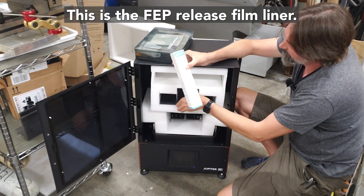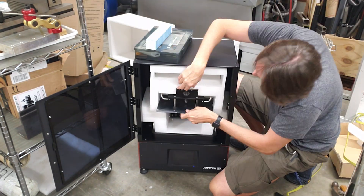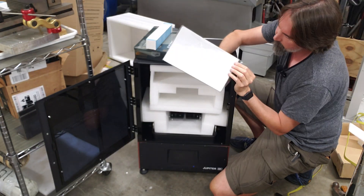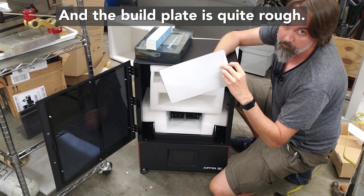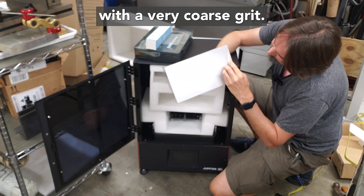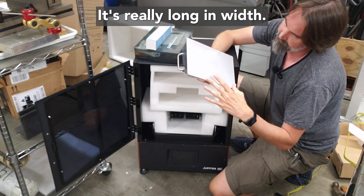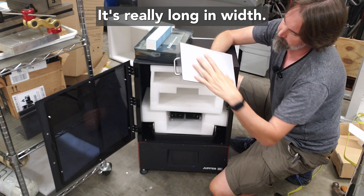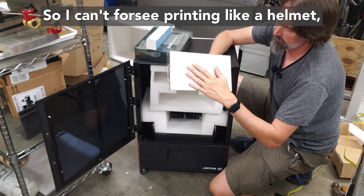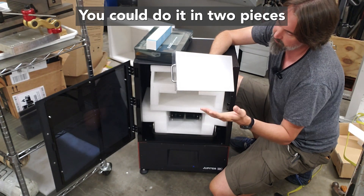This is the FEP release film liner — two pieces of spare FEP film. Here's the massive build plate, and it's quite rough; it's been blasted with a very coarse grit. Although this build plate is quite large, it's really long in width, so I can't foresee printing something like a helmet in one piece. You could do it in two pieces and glue it together.